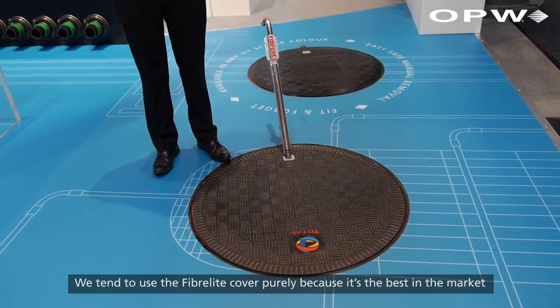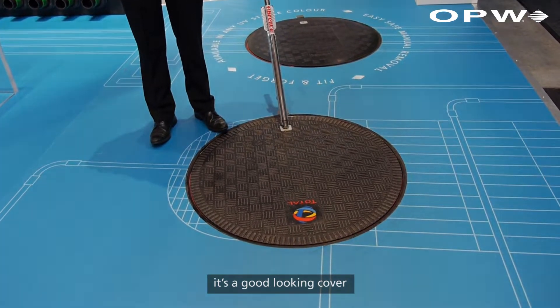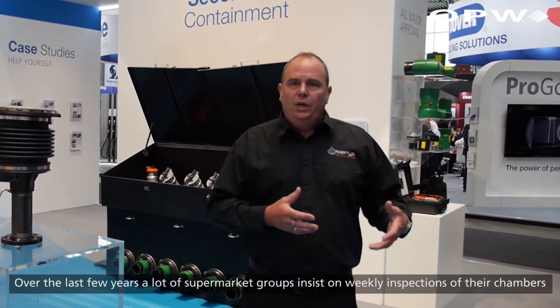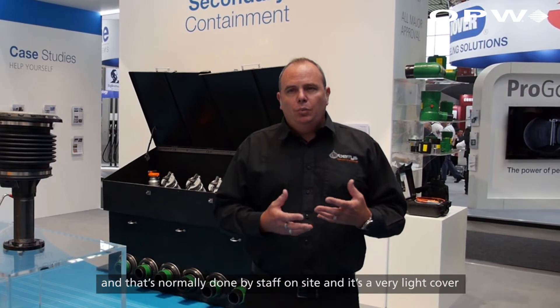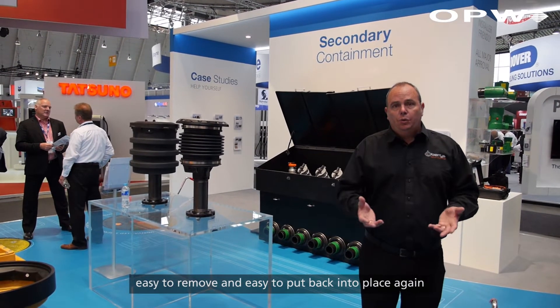We tend to use the FiberLite cover purely because it's the best in the market. It's a good-looking cover. Over the last few years, a lot of supermarket groups insist on weekly inspections of the chambers, and that's normally done by staff on site. It's a very light cover, easy to remove and easy to put back into place again.